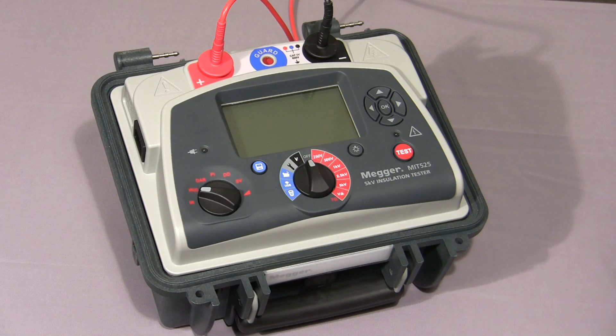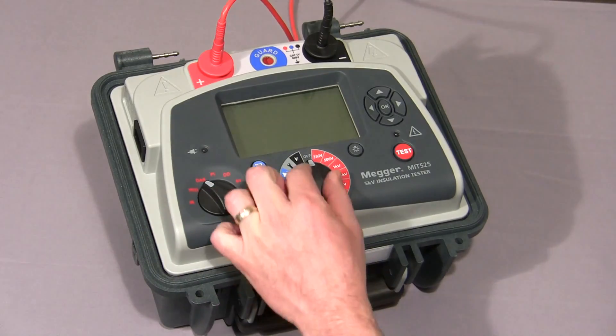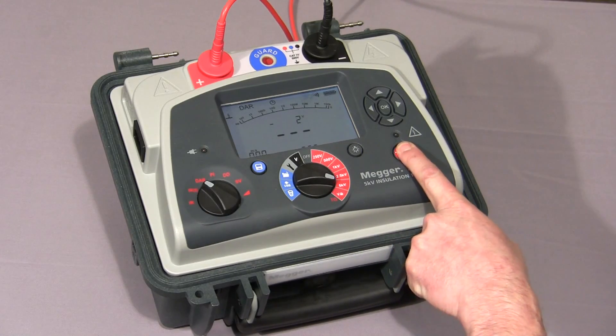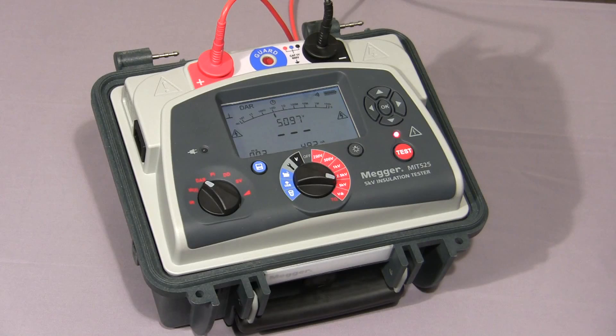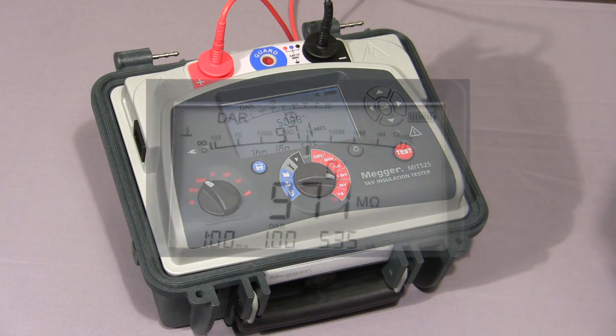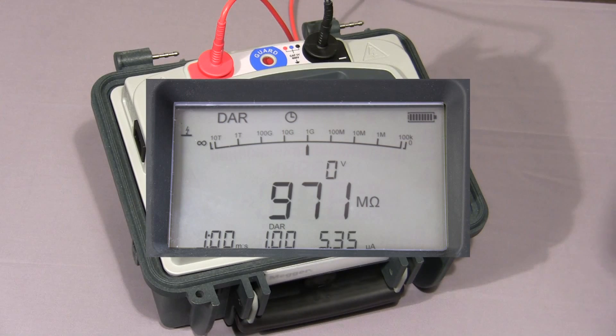I will now show you a dielectric absorption ratio test. I select the mode switch to DAR, select the required test voltage, and then press and hold the test button until the test commences. The instrument will take a reading at 30 seconds and 1 minute, and then show the final DAR value. The two test times are both user settable. The test has now been completed, and the final DAR value — in this case 1, because I'm testing a purely resistive load — is displayed together with the final values of the test.